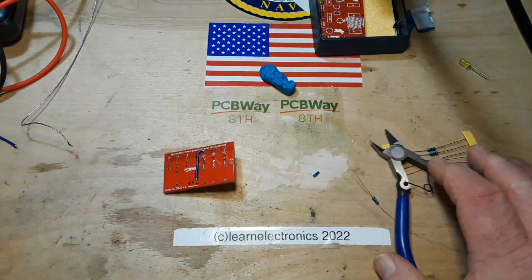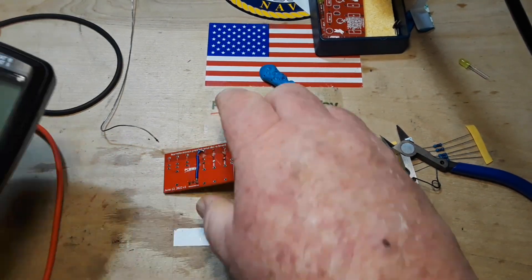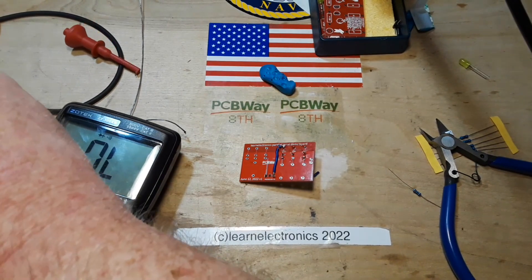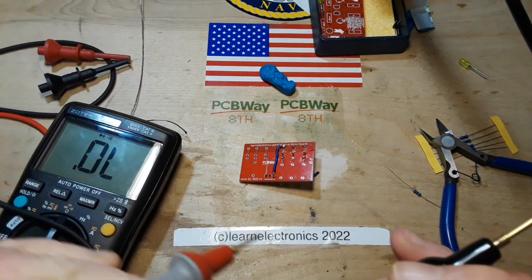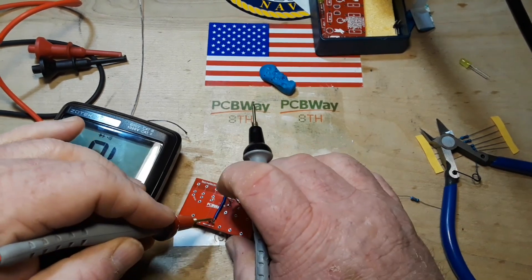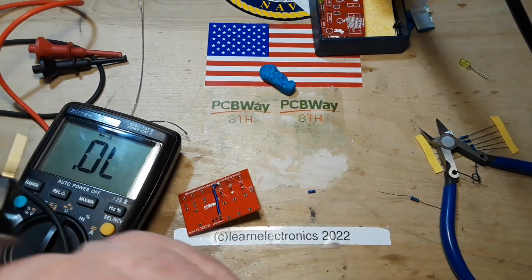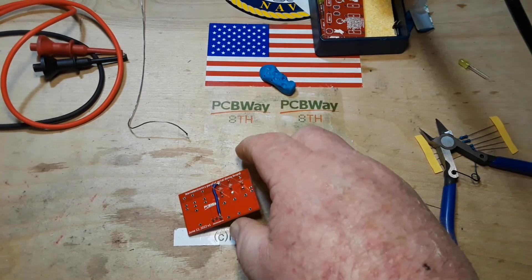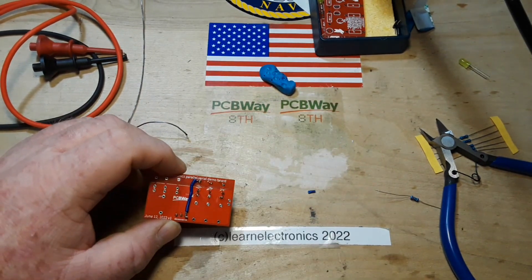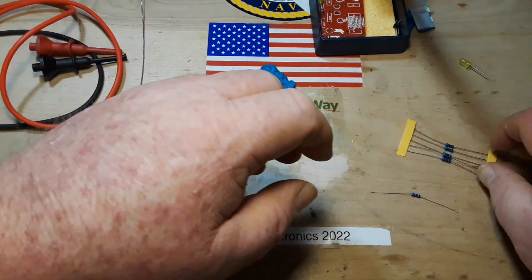Okay, so we're bringing our meter again and we'll make sure we got what we want here. We should have continuity between here — boop — and here, and none between here and here. Good. All right, so now since these are supposed to be in parallel, I'm going to need to lay a wire across there. So let's get our resistors in first.